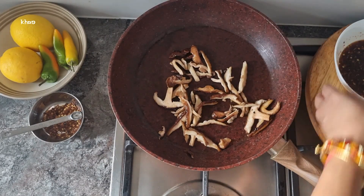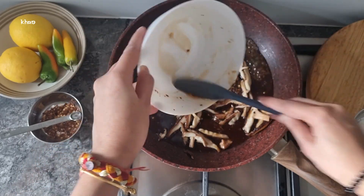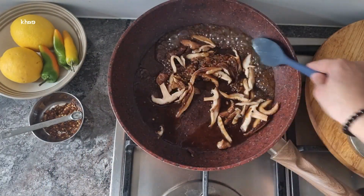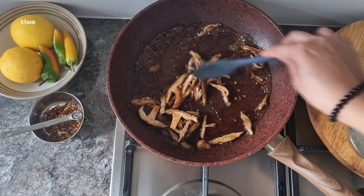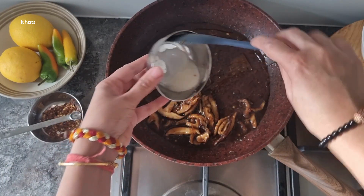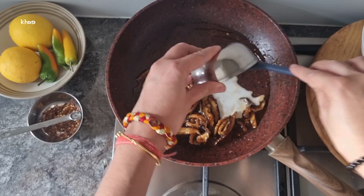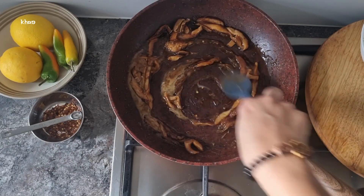If you don't have shiitake mushrooms to hand, you can use another variety of mushrooms. Now you want to add the soy sauce and ginger mixture, making sure it's mixed through all of the mushrooms. Give this a few minutes to cook — roughly around five. Whilst that's cooking, in a bowl add the cornflour and water and give it a mix so there are no lumps, then add the cornflour mixture to the mushrooms and give it a really good mix.